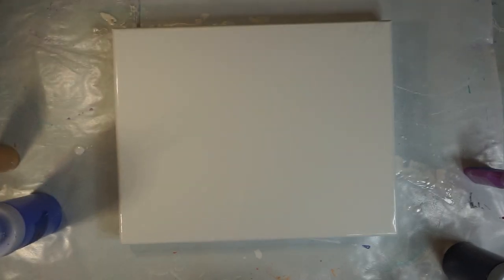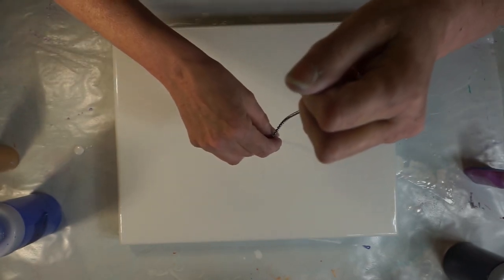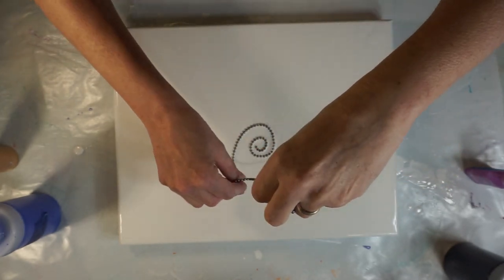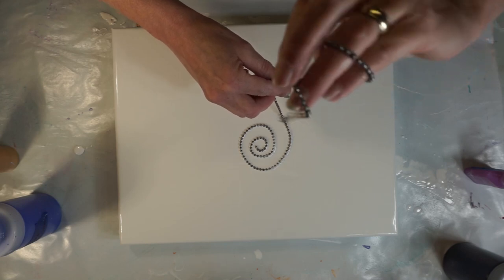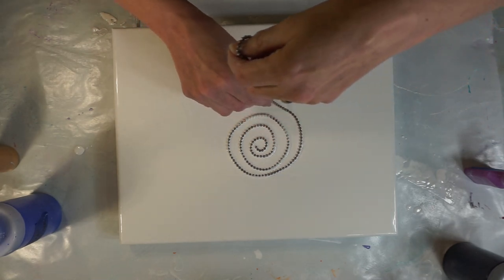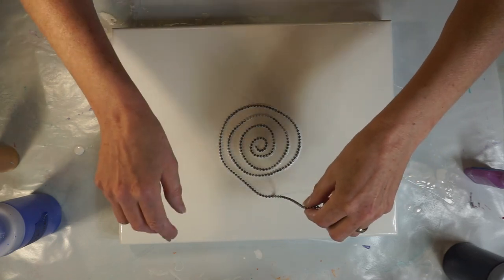I already have my white paint down — I'm using the Artist's Loft flow acrylics for my white. I put that down before I start the video because I love watching YouTube painting videos of all kinds, but I hate watching people spread paint on their canvas. I usually end up fast-forwarding to the interesting part. So if you want to watch me spread paint, let me know in the comments!